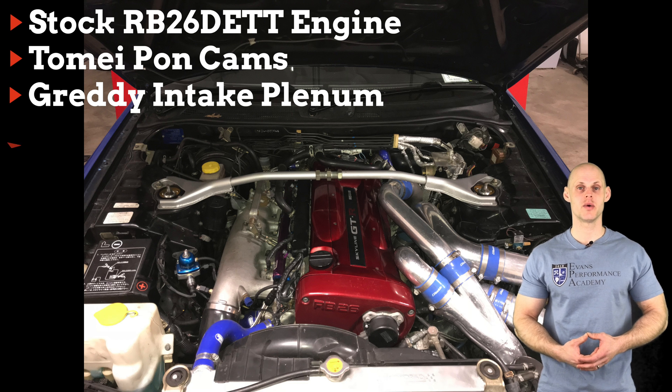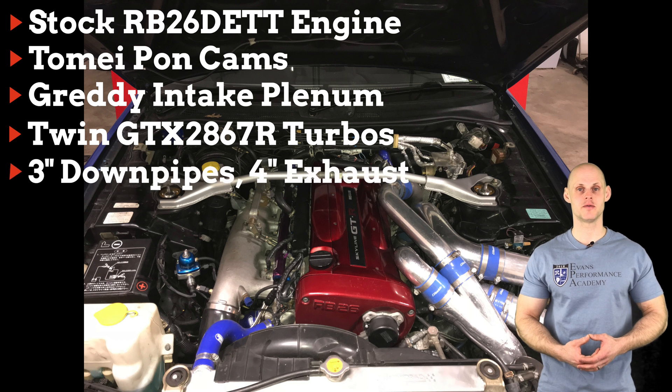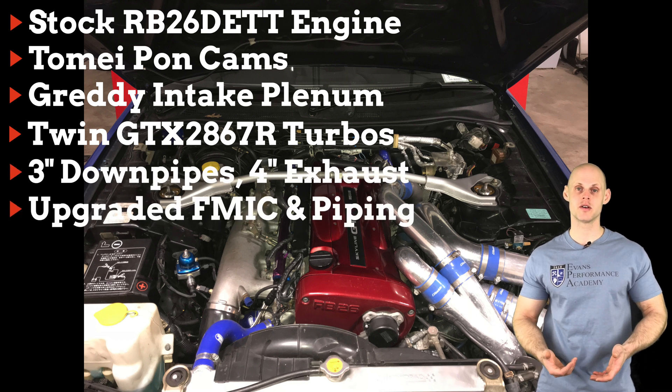On the turbo side of things, we have twin GTX 2867R turbos, three-inch downpipes, four-inch exhaust, and an upgraded front-mount intercooler.